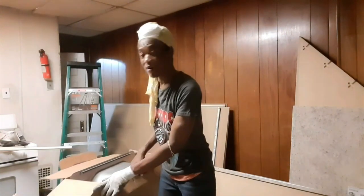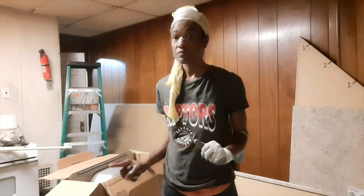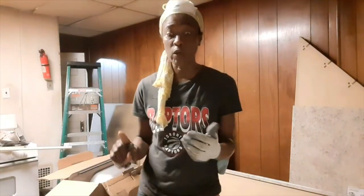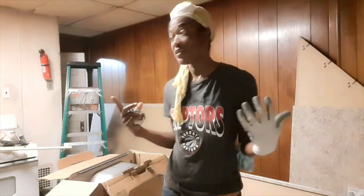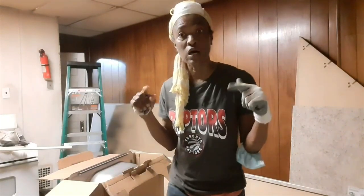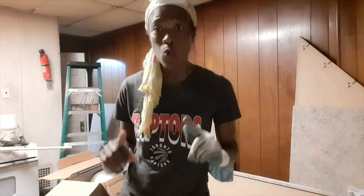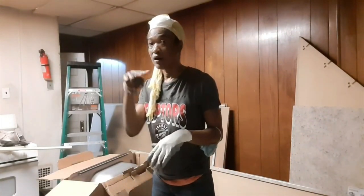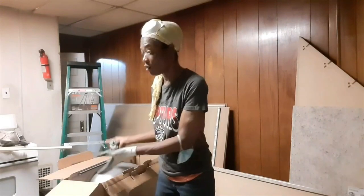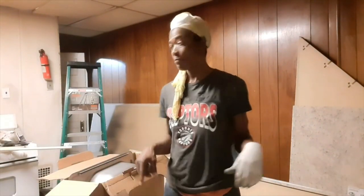This is the box that the sink came in. It's stainless steel and it also came with the top. So it was an excellent buy for just about $140 — $140 for a sink with the top and all the fittings the sink needs.